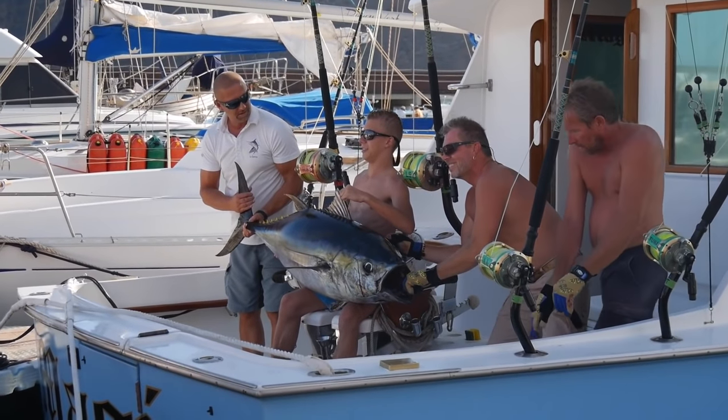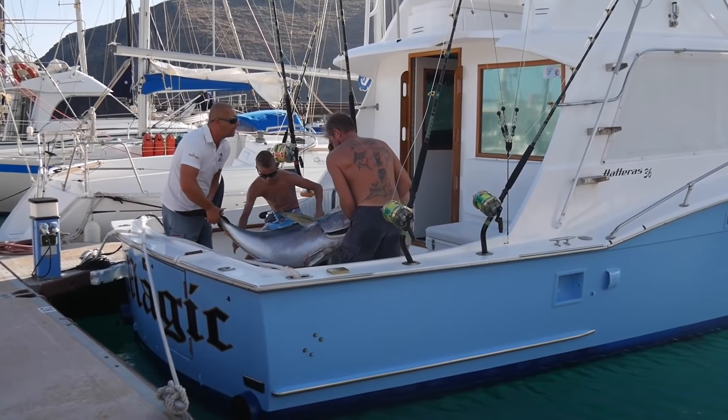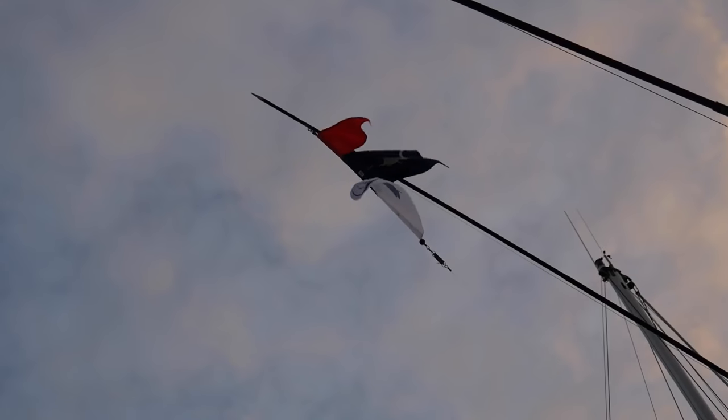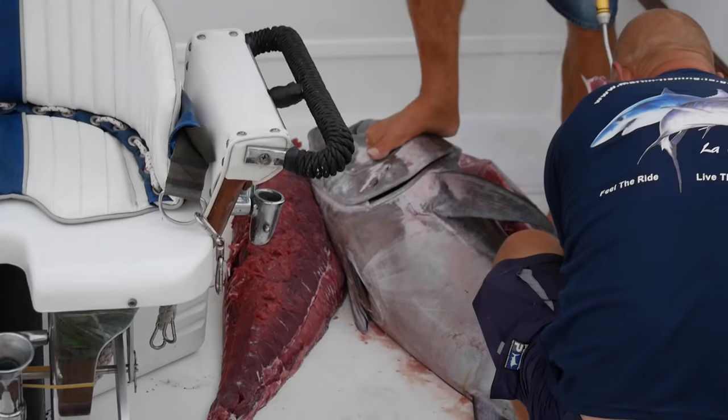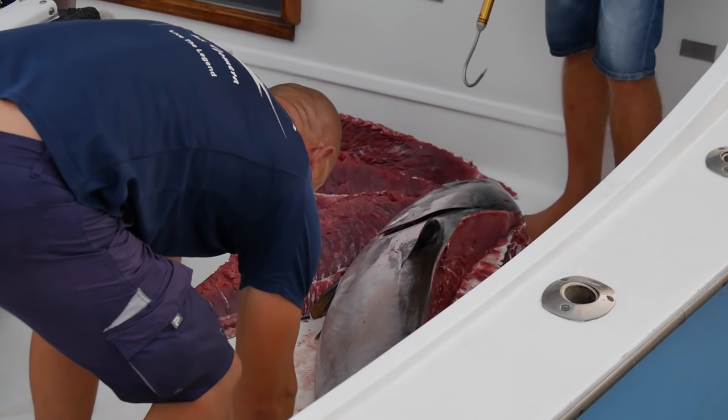There are a lot of fishing boats in the marina in San Sebastian. Our boat neighbors are out almost every day fishing tuna and marlin. The marlin is not allowed to keep but the tuna is, and the son of the owner caught his first tuna which weighed 100 kilos.